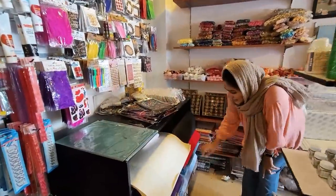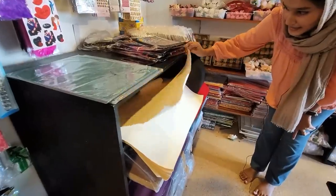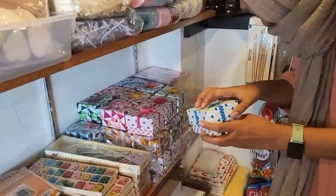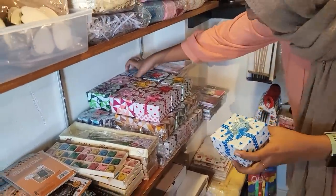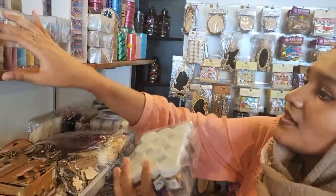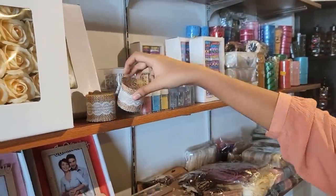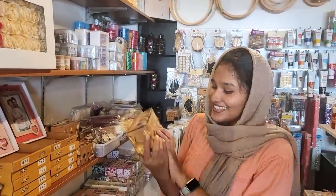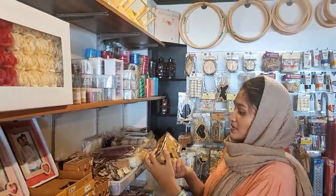This is a handmade paper. This is a painting. There are small boxes for gifts. There are threads and ribbons. There are little embellishments. There are photos and clip lights. This is a small box.